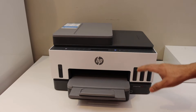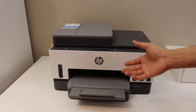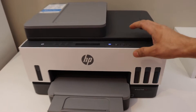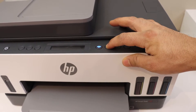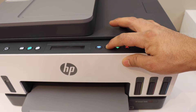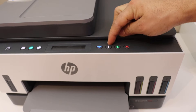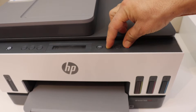The first thing is to print the information of this printer, like the name of its Wi-Fi and the password. Go to the control panel, press and hold the information button until all the lights are on, then release it. Next, press and hold the information button and the cancel button for one to two seconds, then release.